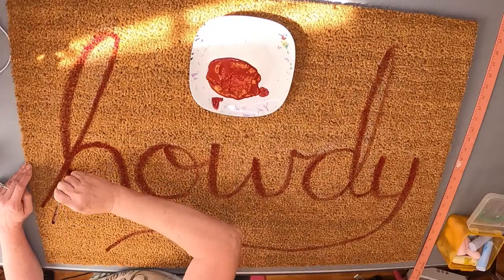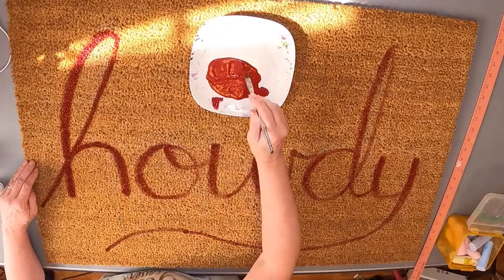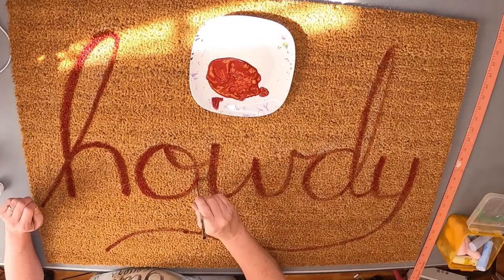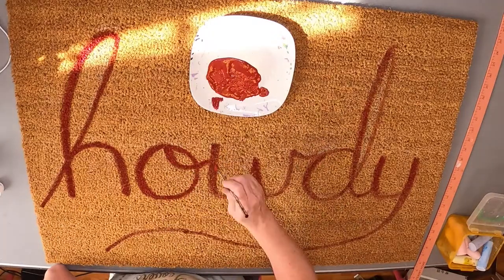I'm going to darken up some of the lines — sometimes you have to take the brush and push it in instead of just going over the top, to make sure the paint is really thick and in there, deep down.